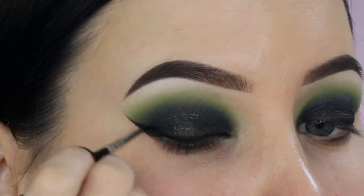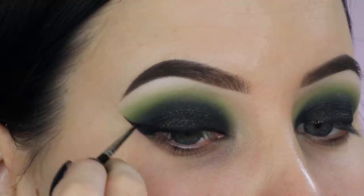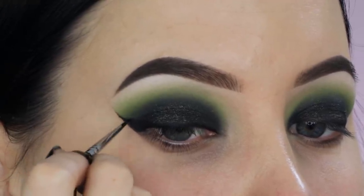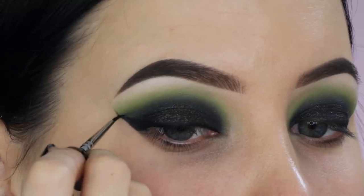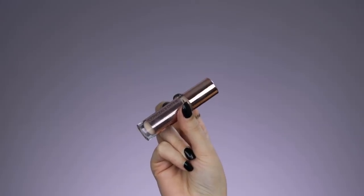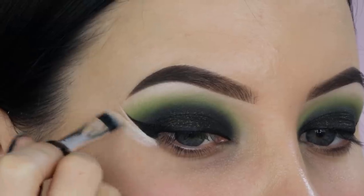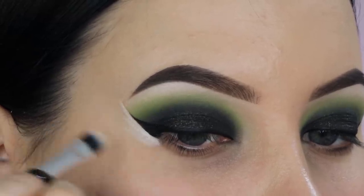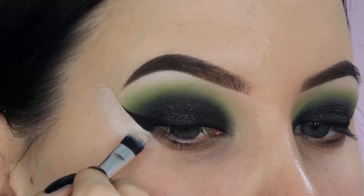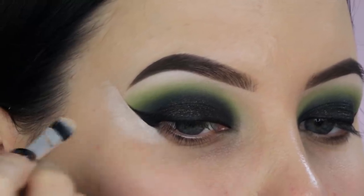I'm creating a wing using a very tiny eyeliner brush from Makeup Studio and the eyeliner is from Maybelline — I'll put the name in the description bar. Then I'm taking a little bit of concealer from Revolution and applying it right underneath where I created the wing, just to clean up the edges and make it look really sharp and defined. Whenever you go for a wing, this is definitely a step you don't want to skip — it makes your wing look so much better.